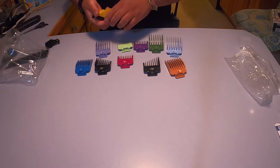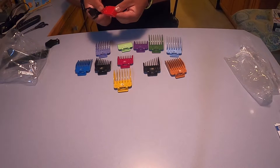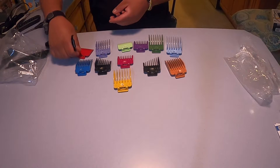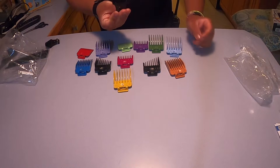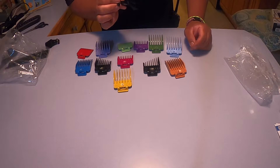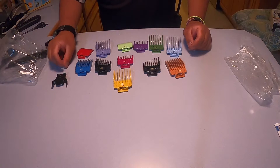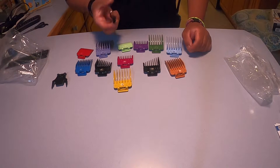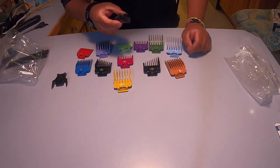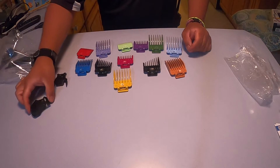I also got number five and number one. I wasn't sure what this one is, but I figured it out — it's an ear trimming guide. So that's used with these two. And then I have an eyebrow trimming guide. I'm not doing my eyebrows so I won't need this, but it's good to have.